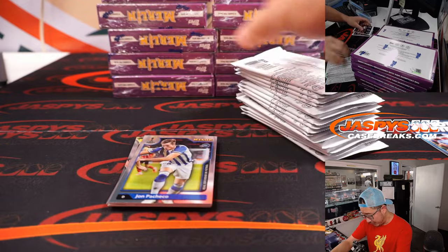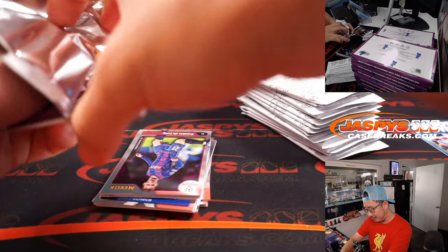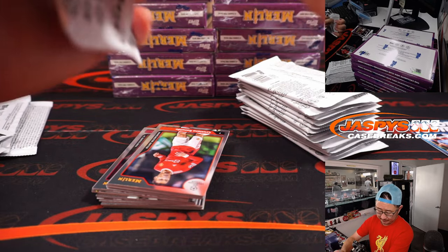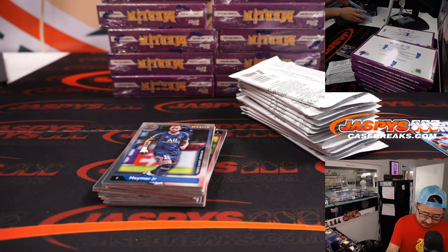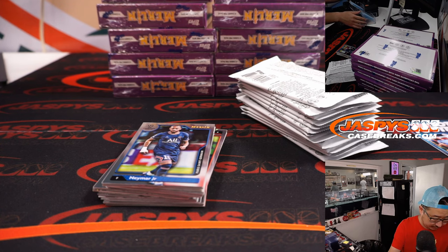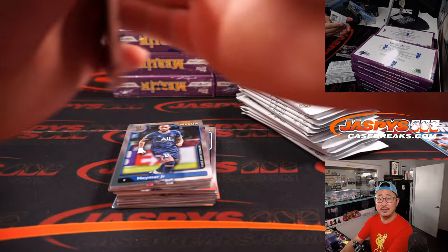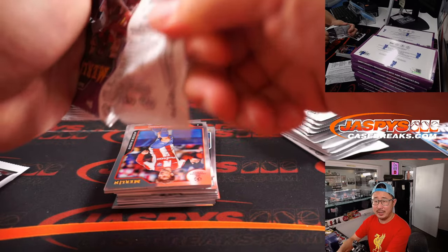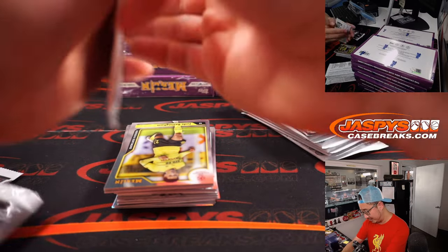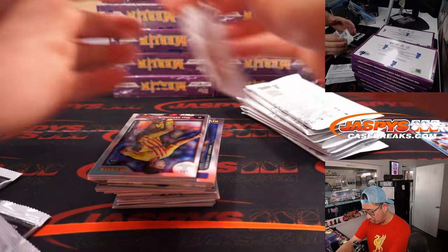If you ever find yourself with a personal box of this, the packaging has a different feel to it. I feel like it's a little heavier thickness, and the cards themselves have a different feel and quality. They also print the numbers a little differently when we see numbered cards, and of course all cards ship.